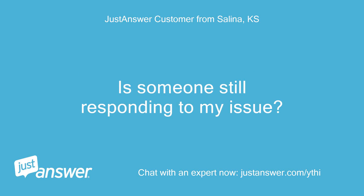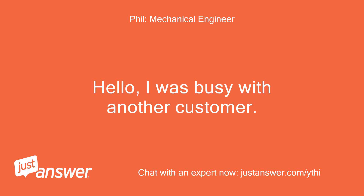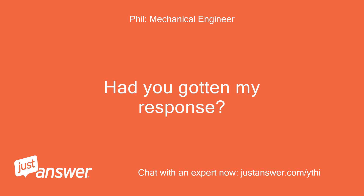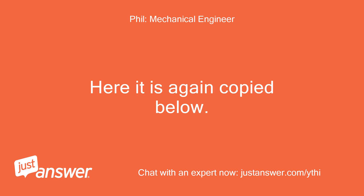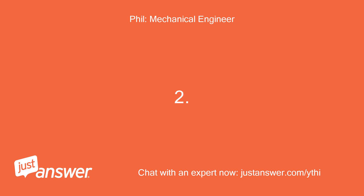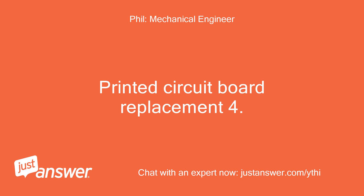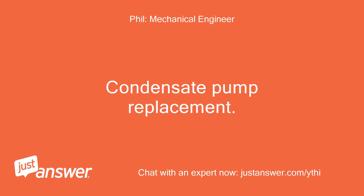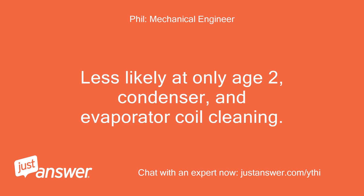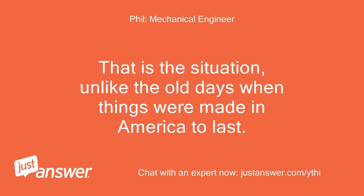Is someone still responding to my issue? I sent a message quite a while ago with no response. Hello, I was busy with another customer. Had you gotten my response? Here it is again: possibilities include a refrigerant leak, bucket water level switch, printed circuit board replacement, condensate pump replacement, and condenser and evaporator coil cleaning. These systems are built to sell for the absolute least amount of money possible, by the lowest bidder, hoping they outlast the 1-year warranty — unlike the old days when things were made in America to last. We can go from there as needed.